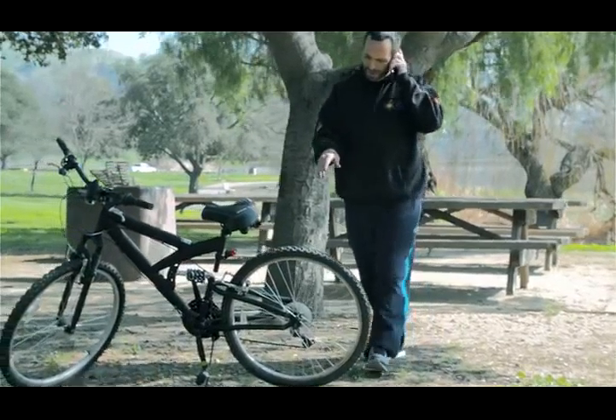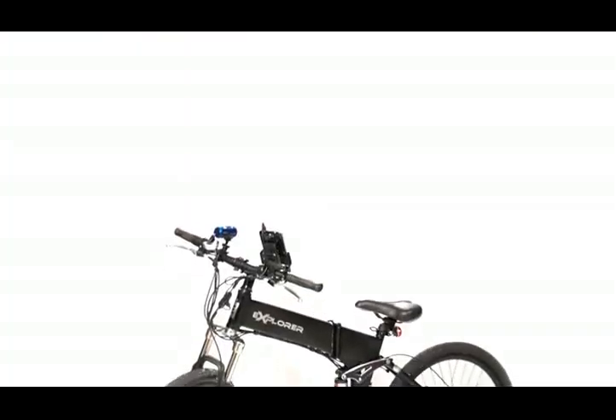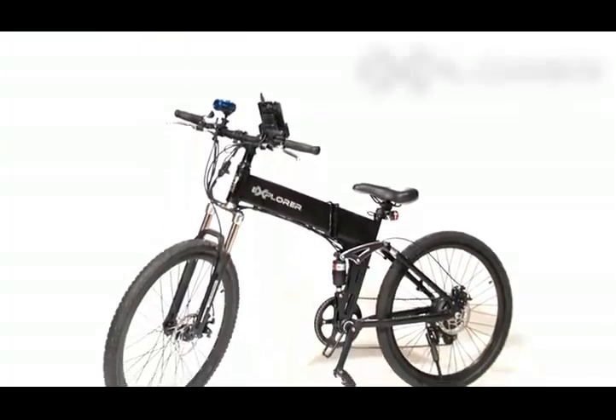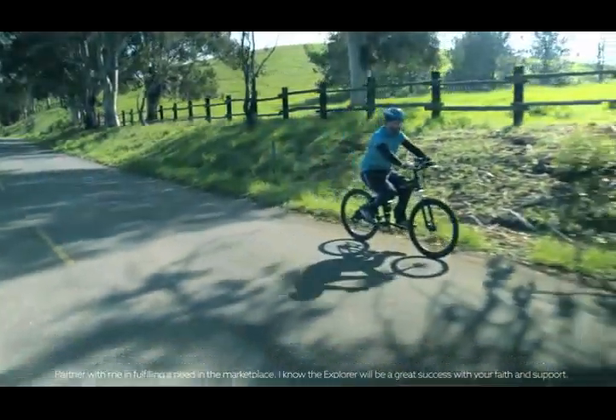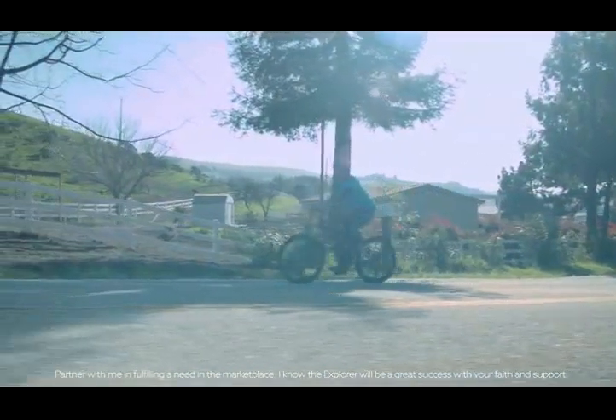So what happens when I give an aha moment to a top bike engineer? Well, we ran with it — or should I say, we rolled with it. Now I get to explore more with the Explorer: a bike with a motor, which also doubles as a power supply to extend the life of all my high-tech gadgets. Now that's what I'm talking about.